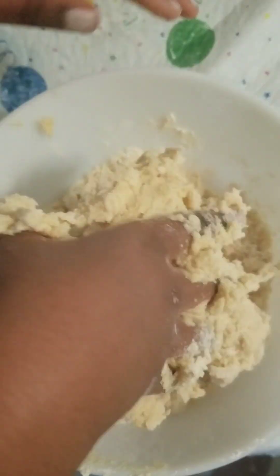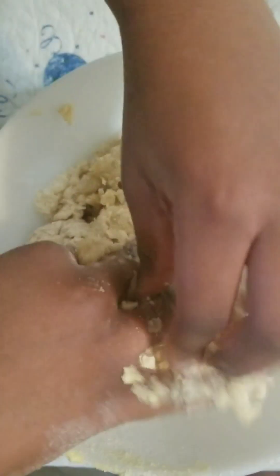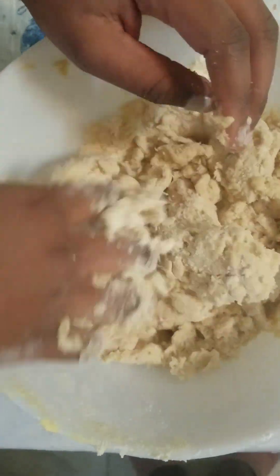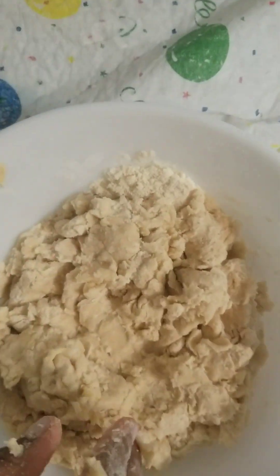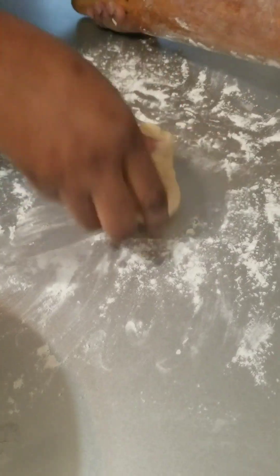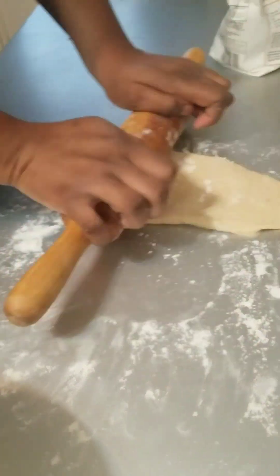If the dough is too soft, you cannot make Cameroonian chin chin — please don't. Chin chin is not a Chinese word. We keep adding our egg, and that's the final texture after we put it in the fridge for 10 minutes.